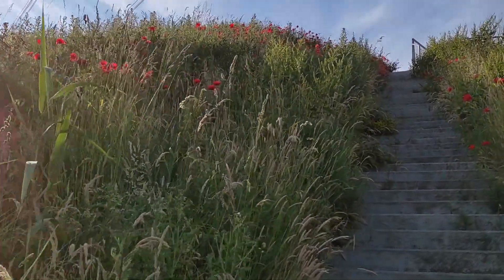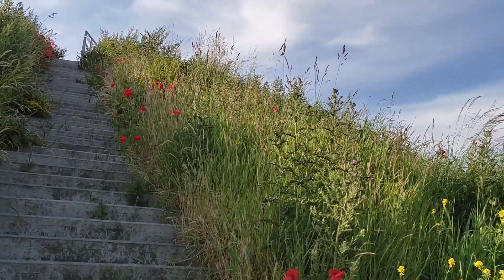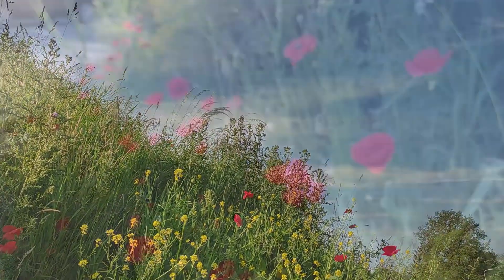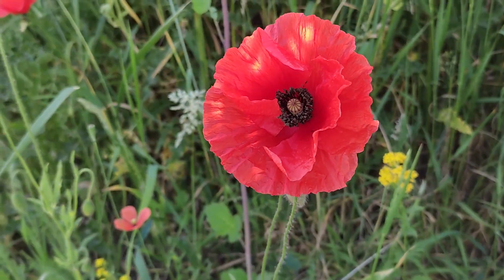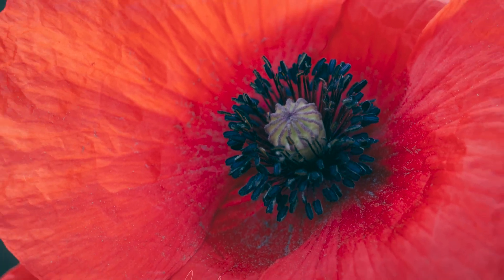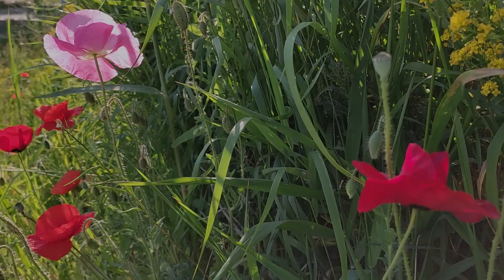I don't have the 70-300mm variant anymore to compare the two lenses together — I just wanted to see what this new lens is capable of. We went to this location with all the flowers because this lens also has a macro function. It's of course not a full-fledged macro lens, but you can focus fairly close, so I don't have to fiddle with macro extension tubes outside on location.